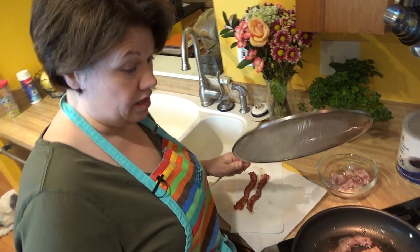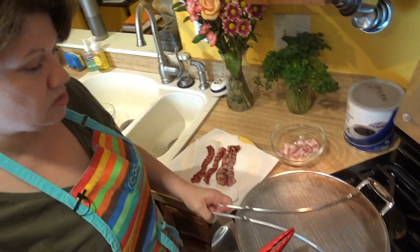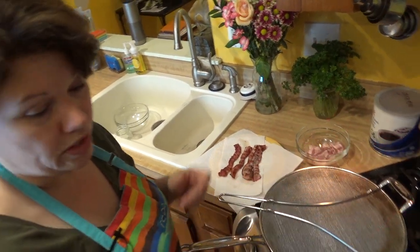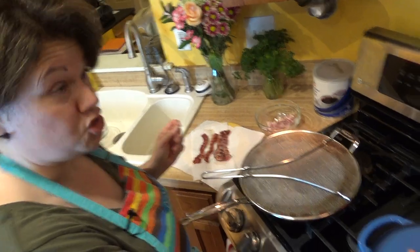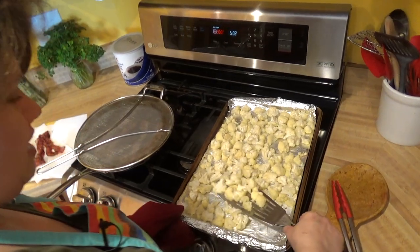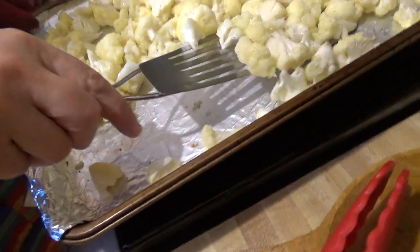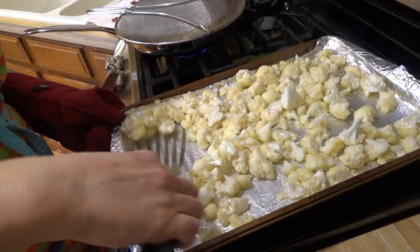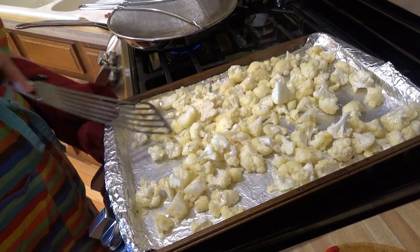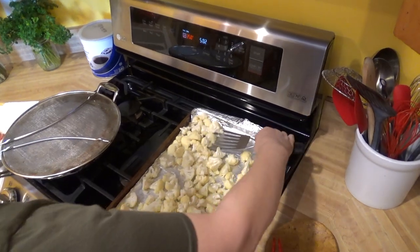As I'm baking the cauliflower in the oven, I'm going ahead and cooking my bacon. The nice thing is I'm going to reuse some of this fat from the bacon when I start sautéing in my dutch oven. It's been about 15 minutes and you can see it's getting a little dark in color — there's a little brown on some of the pieces of cauliflower. I'm just flipping them. My bacon is still sizzling and it smells delicious. Then it goes back in the oven for another 15 minutes.